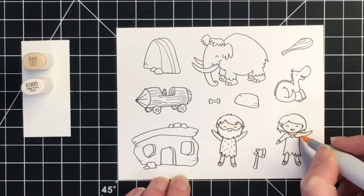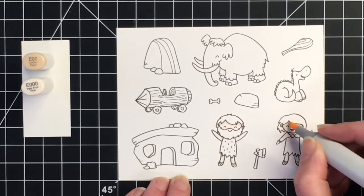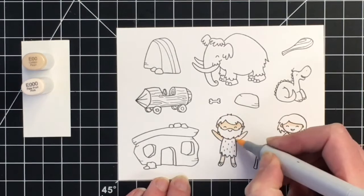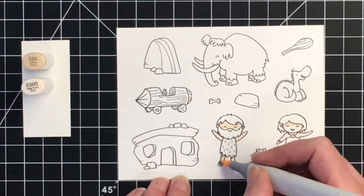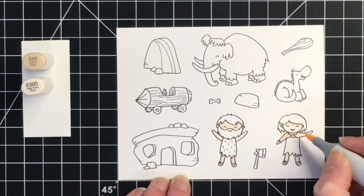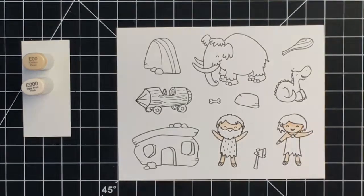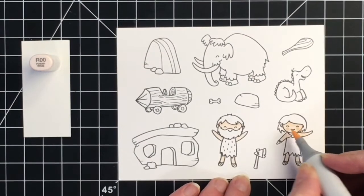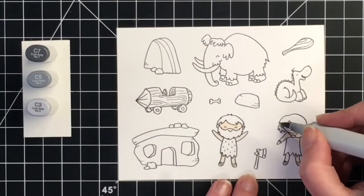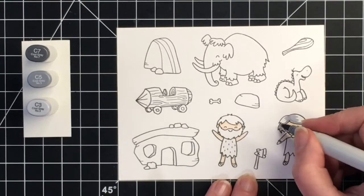I'm going to start off with a bit of coloring. I decided to do some very light skin tones for our two little characters here, and as soon as I saw this stamp set it instantly reminded me of the Flintstones. I grew up in the 80s watching the Flintstones all the time and absolutely loved it, so I was really happy to work with this stamp set this month.